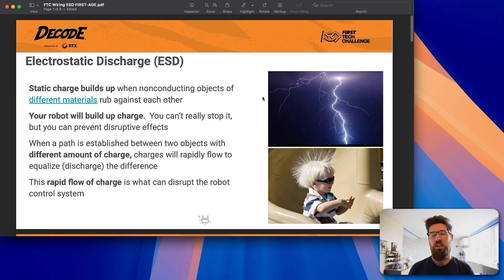That is where you get the disruption of your robot control systems — when you have things of different charges interacting. Not necessarily opposite charges, but things that have different amounts of charge.